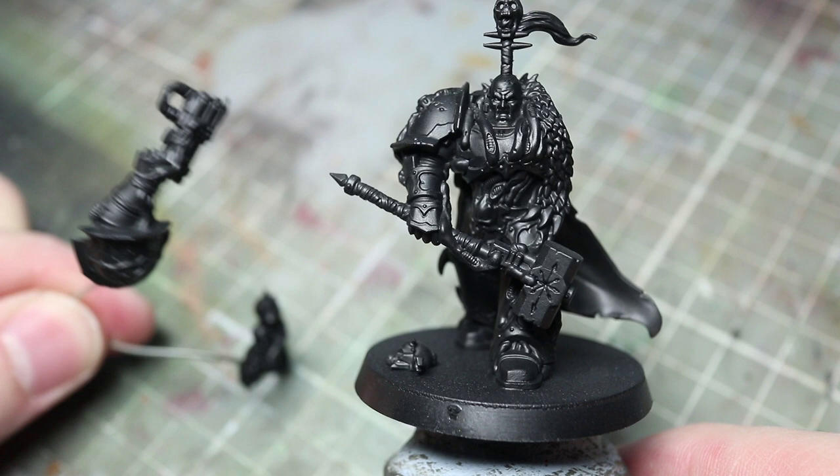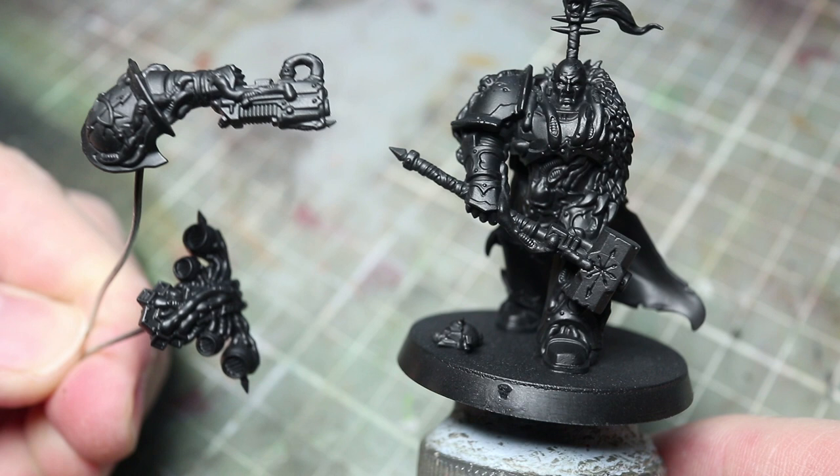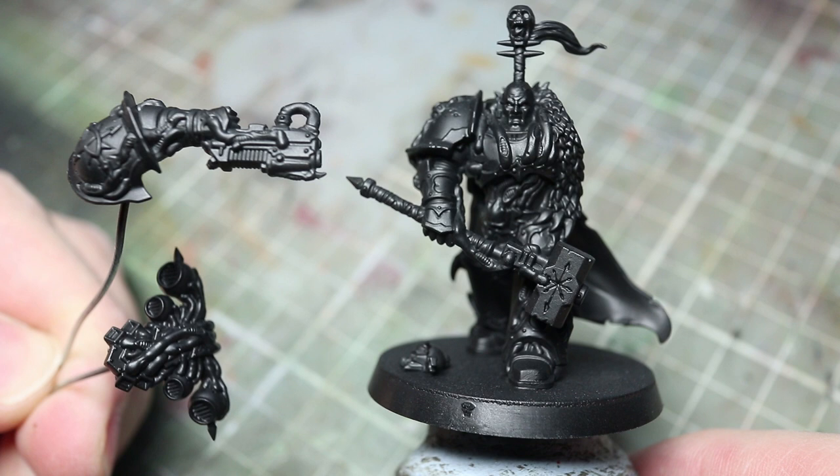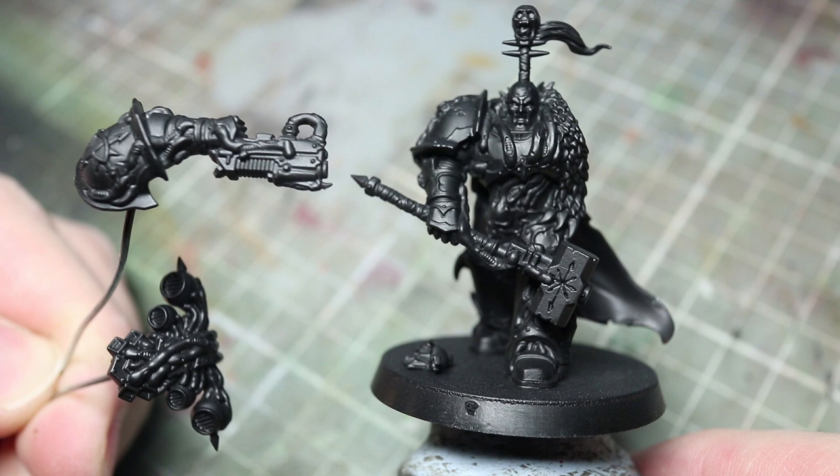When you are assembling your miniature, it often helps to only partly build the miniature to help with painting those hard to reach areas. As you can see here, I've kept the left arm and the backpack separate to make painting them much easier and superglued them to some lengths of wire. The first step after assembly is to prime, and as the miniature is wearing black armour it makes sense to use a black primer.